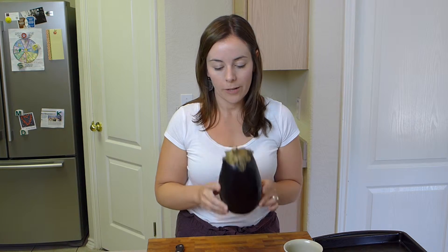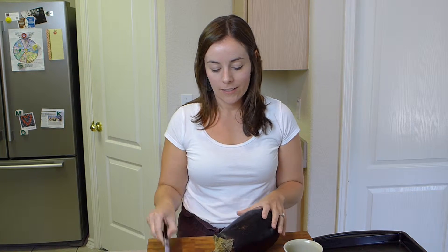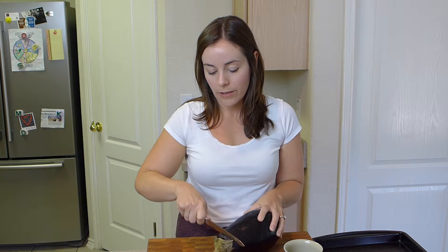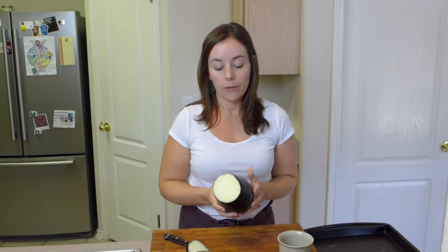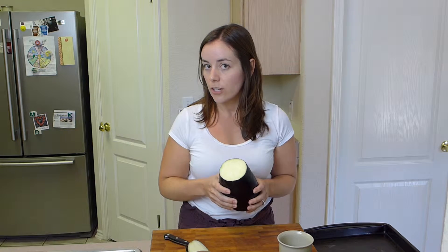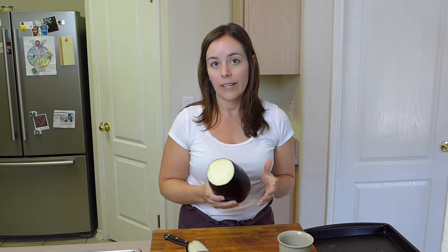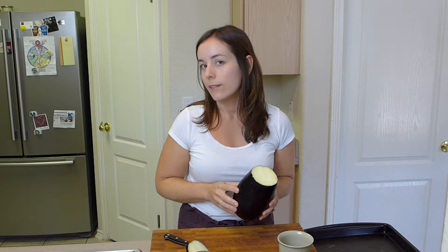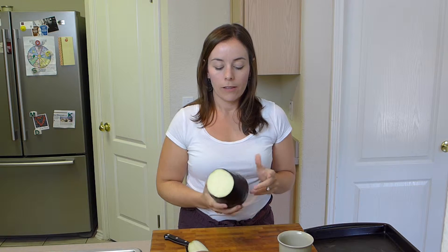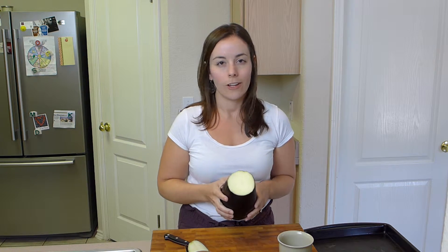So I'm going to start with a medium to large eggplant, which I have here before me, and just cut off the top where the stem is. When you're picking out an eggplant, you want it to feel kind of spongy and heavy in your hand. If it feels really light or really hard, it might not be the best eggplant. A good rule for most produce is if it feels heavy in your hand, that's a good thing.